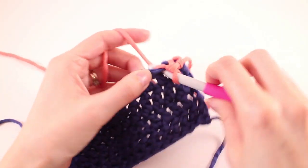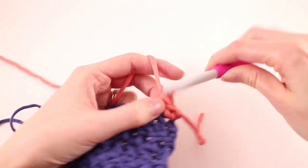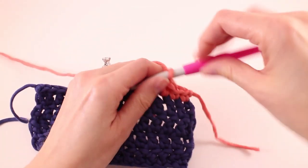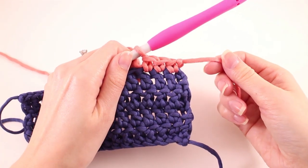As we continue to single crochet a couple more stitches, you'll see just how nice these standing stitches are. It looks exactly the same as a regular single crochet.